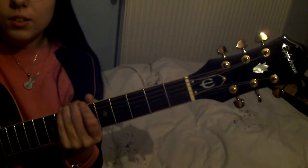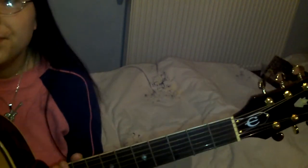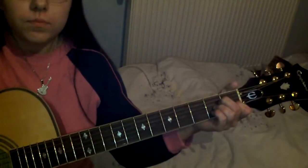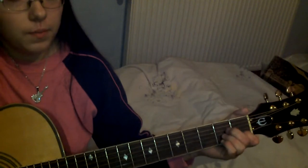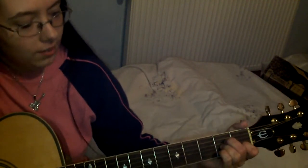I just want to show you the neck of my guitar. Light. One, two, three, four. Five, six, seven, eight.